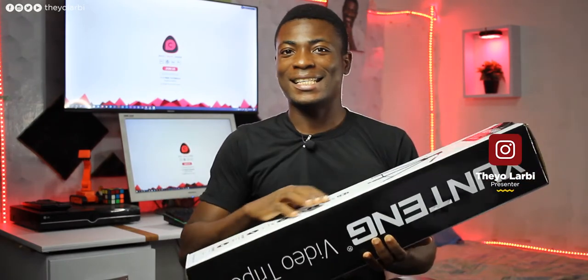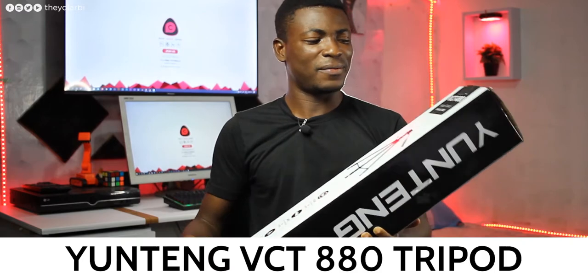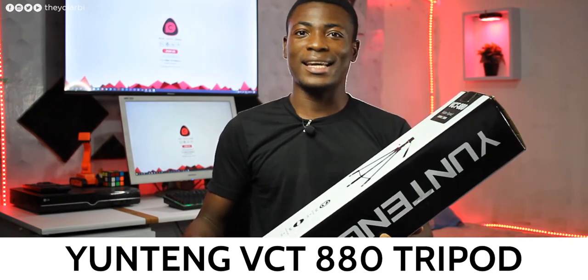Hey, what's up guys, it's Theo from Final Concept and this is the Ustink VCT-880 Professional Tripod. This is the tripod that most of my photographer and videographer friends are using, but why is that? Let's find out.